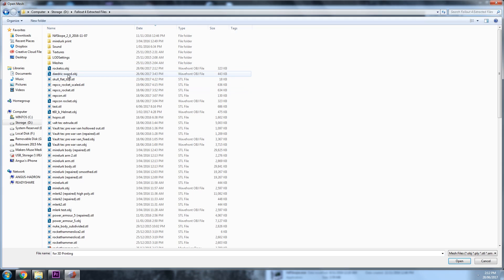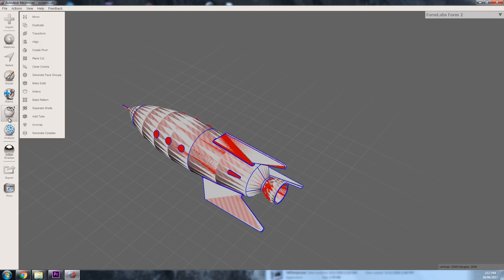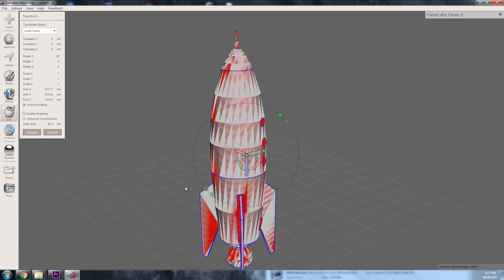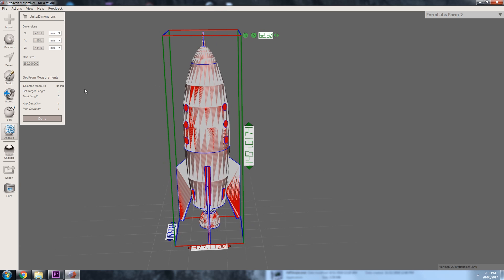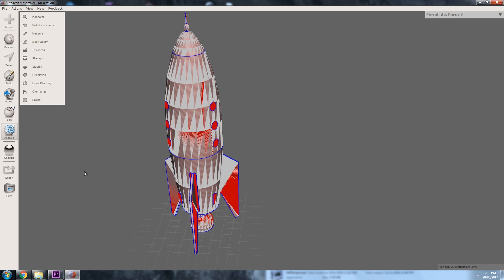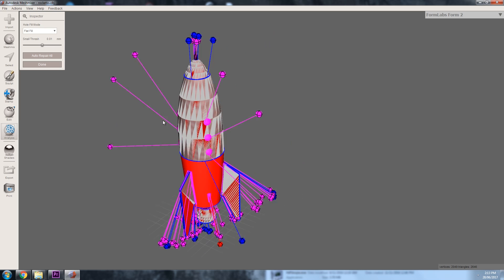Fire up Mesh Mixer next. What we're going to use it for is to basically scale and orient this mesh before we dump it into Fusion 360. Pull in the OBJ, and use the transform tool to locate, orient, and scale your mesh accordingly. You can do this in Fusion, but I find Mesh Mixer's designed for it, so it's a lot easier. I scaled it to quite a large scale since I was planning to print it large, then save that as an STL or OBJ. It's worth mentioning that at this stage, this mesh is not very 3D printable - do not try to print it at this stage. We're only using it to influence our design.